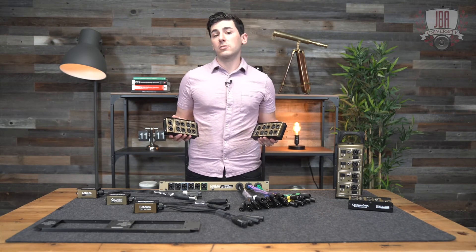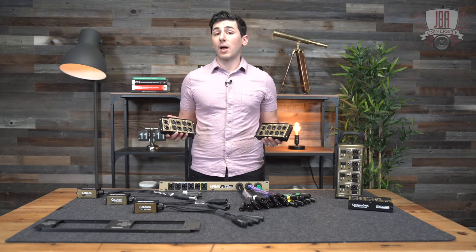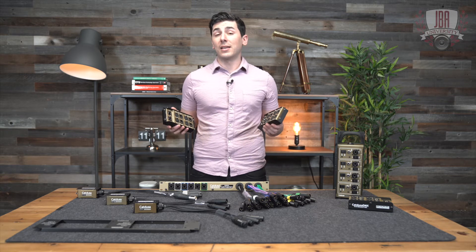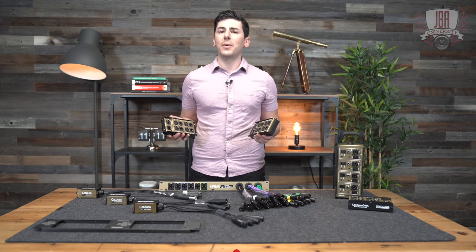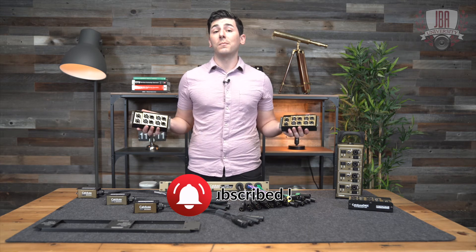For more info on the CatDusa snakes and the entire CatDusa family, check out WhirlwindUSA.com. If you have any questions, you can drop them below in the comments. And on the way out, make sure you hit the subscribe button, like the video, and hit the notification bell. Thanks for watching and I'll see you next time.